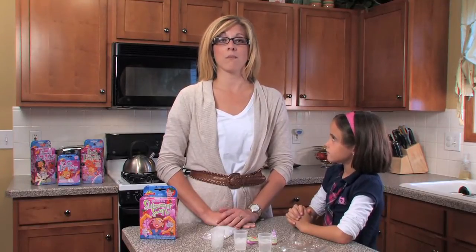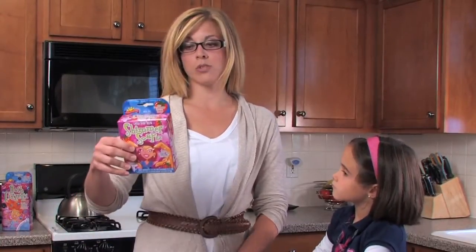They make everything from bath fizzers to lip balms. Because with activity-based learning, children often have a lot of questions, we recommend that an adult be present at all times. Today, we are going to use the Shimmer Soap Kit.